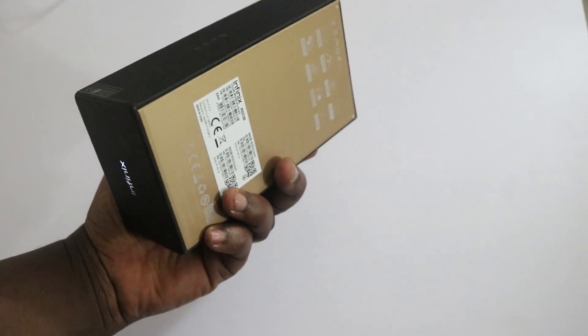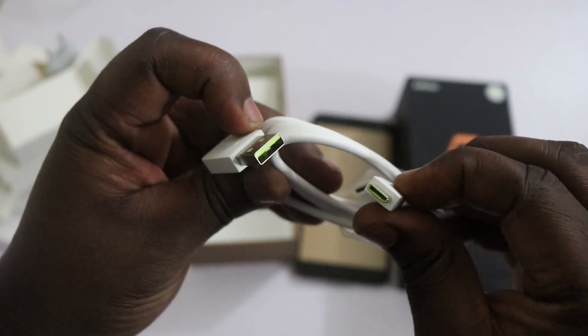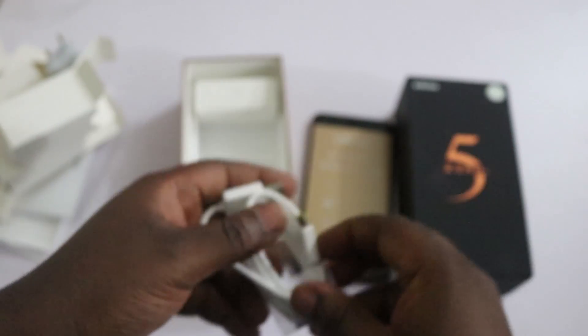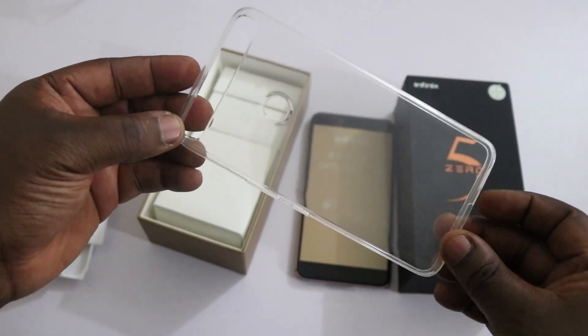Talking about what's included in the box, you have the usuals: a pair of earphones, a charging brick, a USB Type-C to USB Type-A cable, a micro USB to USB Type-C adapter, a rubber clear case, and the user manual.